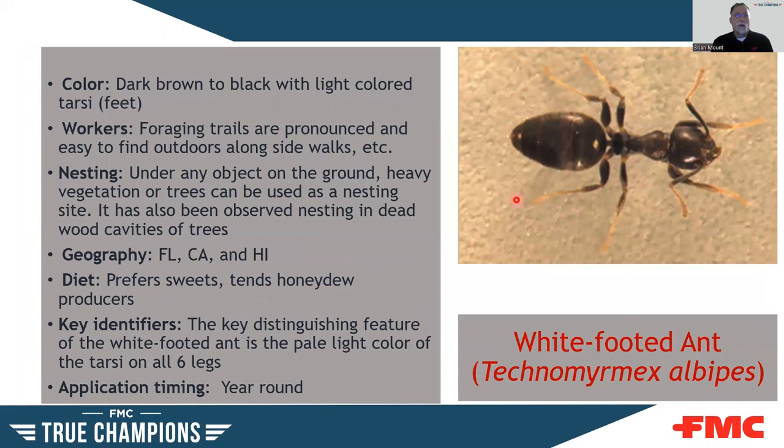The white-footed ant is dark brown to black with light-colored tarsi or feet. They like to feed on honeydew producers. Not a hugely widespread ant, but one you may come across in foliage. Reduce the honeydew secretors on plants and you can reduce this ant pretty dramatically. One important note: make sure your licensing allows you to treat ornamentals. If shrubs are within 10 feet of the structure, you may be covered under a pest control license, but sometimes you're not — so make sure you are covered under your proper licensing.